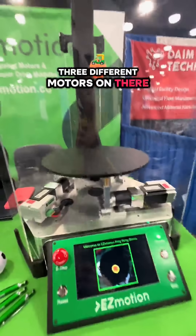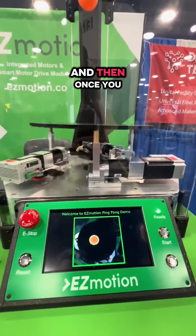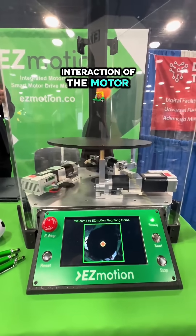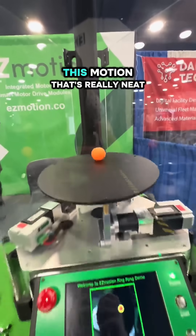So there are 3 different motors on there. Each motor is driving one leg. And then, once you see the circular motion, you don't see the interaction on the motor, but you see it kind of tilting in order to create this motion.